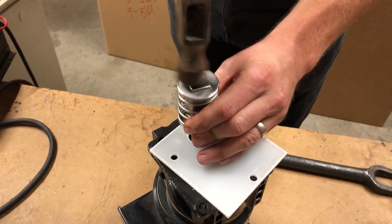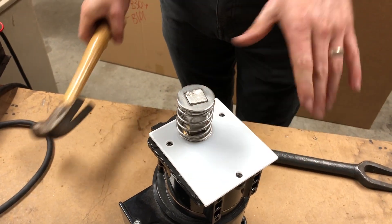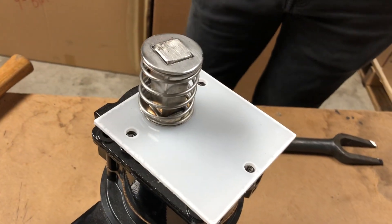Hammer this unit on. This is now complete and ready to use.